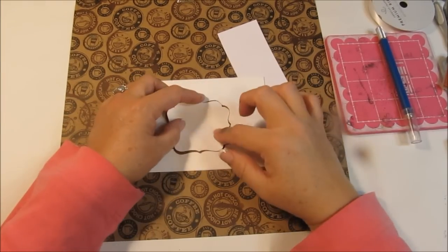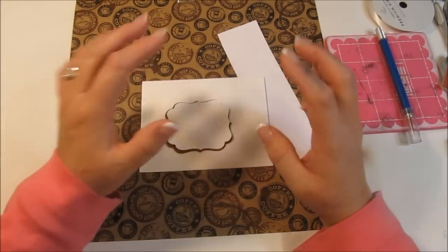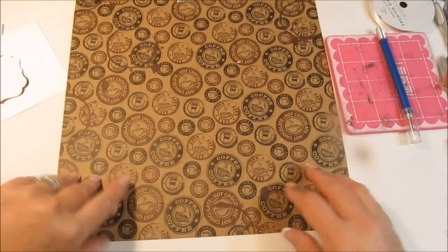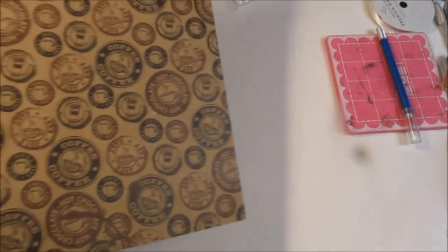Hi everyone, it's Kim here. I'm making a special card for my friend Joan. She and I met over the internet and she's an amazing, wonderful woman. She makes me laugh. We kind of have a joke about the 'cuppa cuppa' and I'm going to go ahead and make a card that has a theme with that.